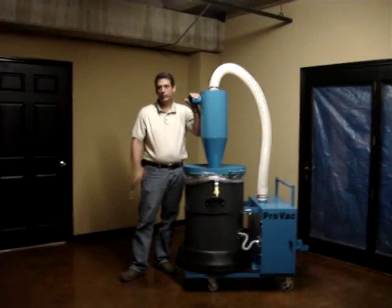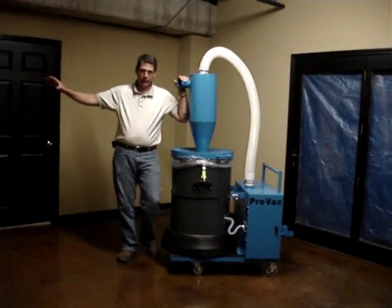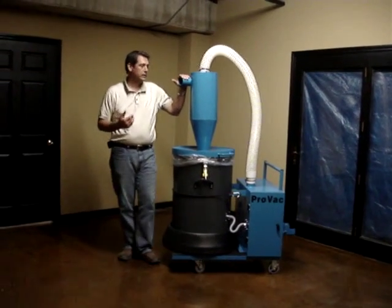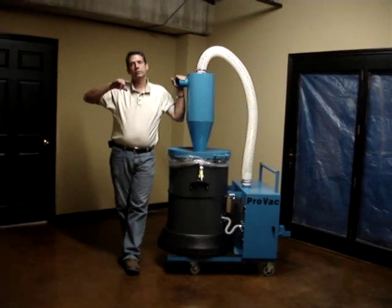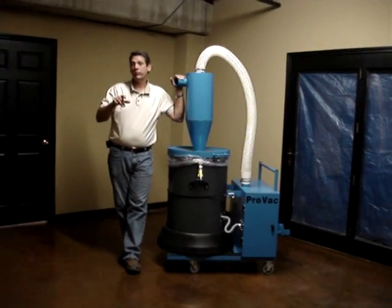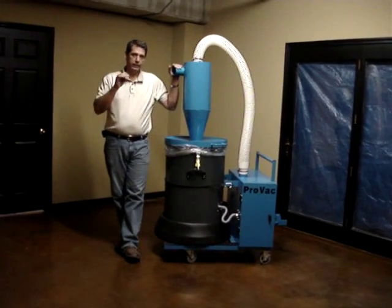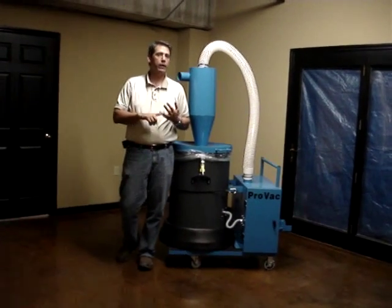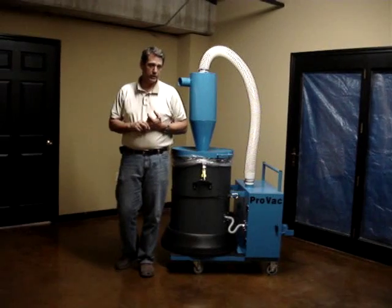In a residential setup, it comes with 175 feet of hose — which tells you something about its power and capabilities. It runs 25 feet out with 3-inch hose and goes to a 3-inch manifold. It splits off from there: 50 feet to your belt sander, and two 50-foot lengths of smaller hose to your edgers. So you can run two edgers and a belt sander simultaneously with the system and do a very good job.